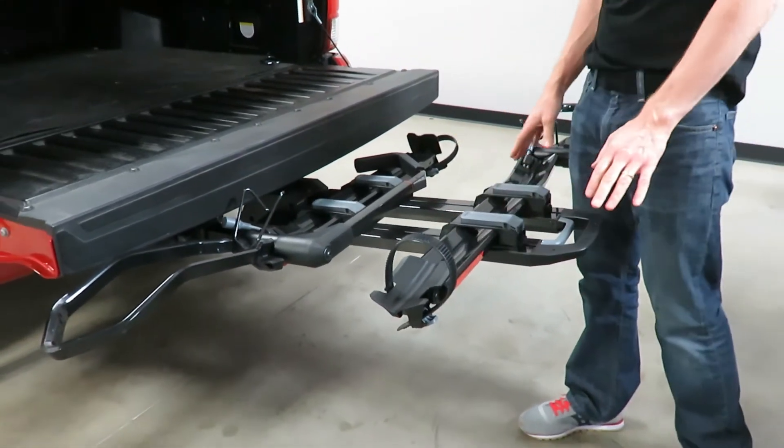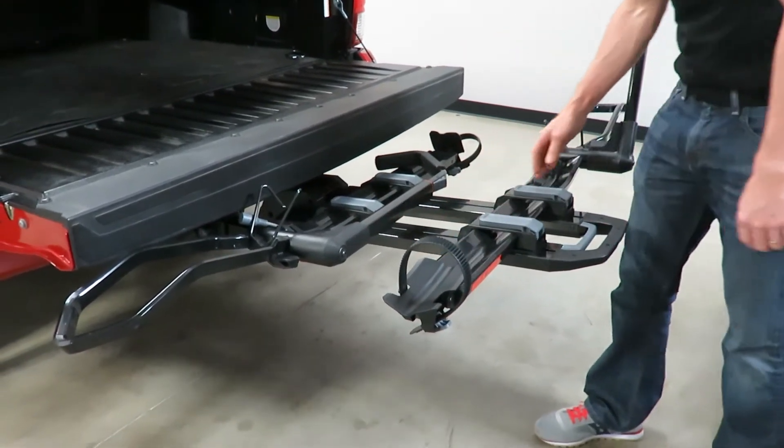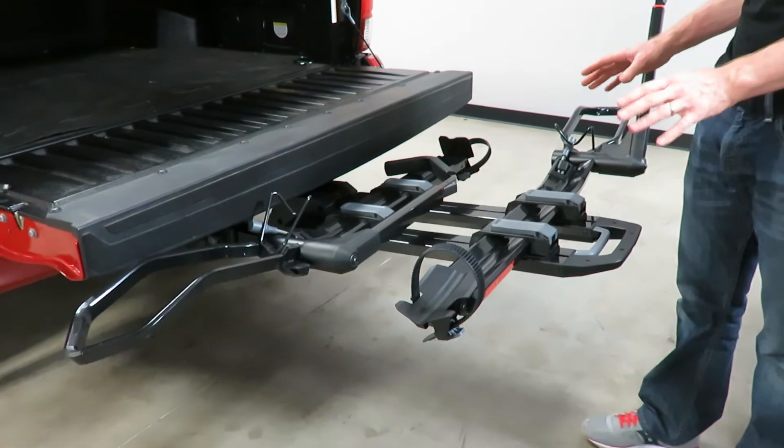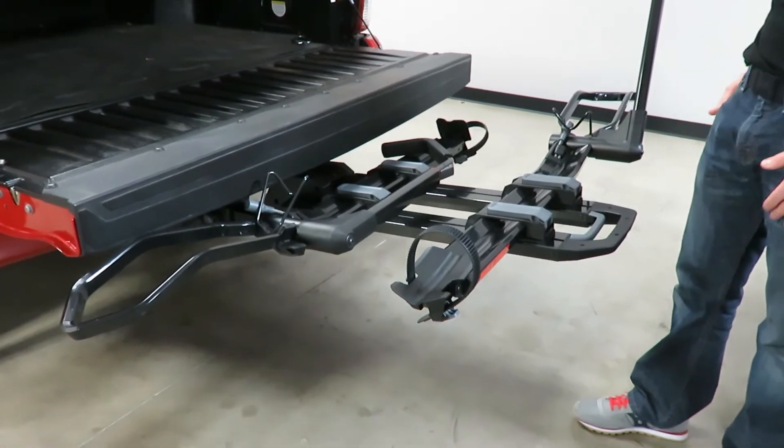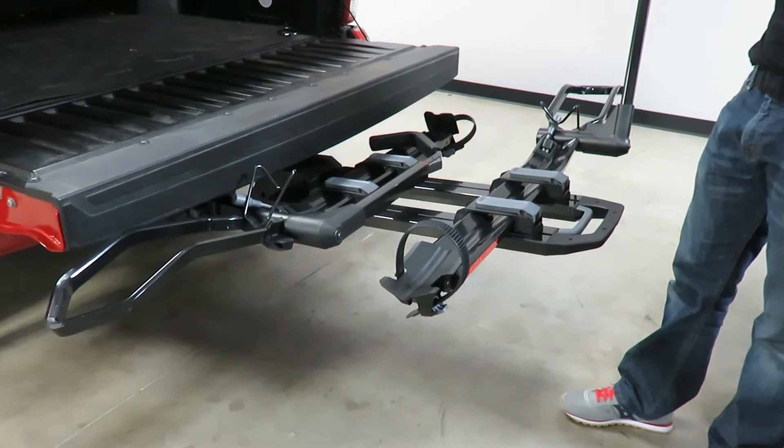An important note about this rack design is that these two trays and the base assembly are all aluminum to keep the weight to a minimum — it's only 34 pounds for this carrier, much lighter than other racks in the same category.